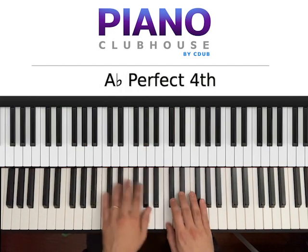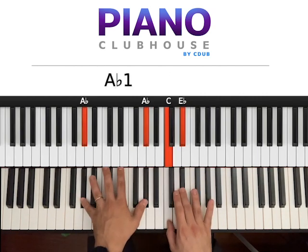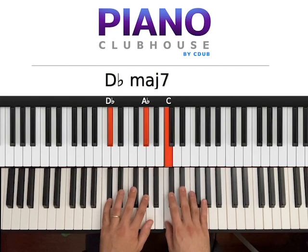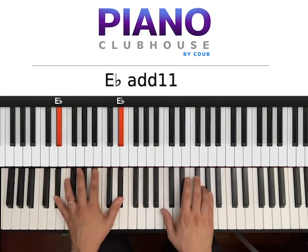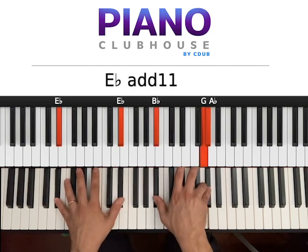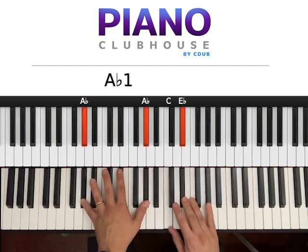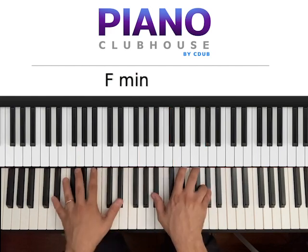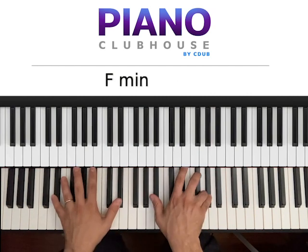So F, Eb — 1, 2, 3, 4, 5. So 1, 2, 3, 4, 5, 1, 2, 3, and then here in Eb one more time I hit the right hand again smoothly. So F, Eb — 1, 2, 3, 4, 5.